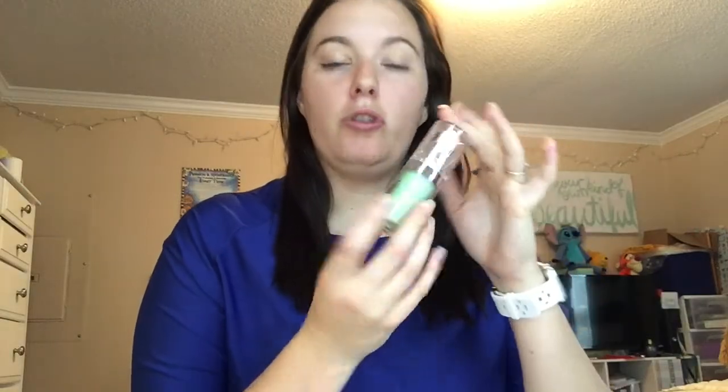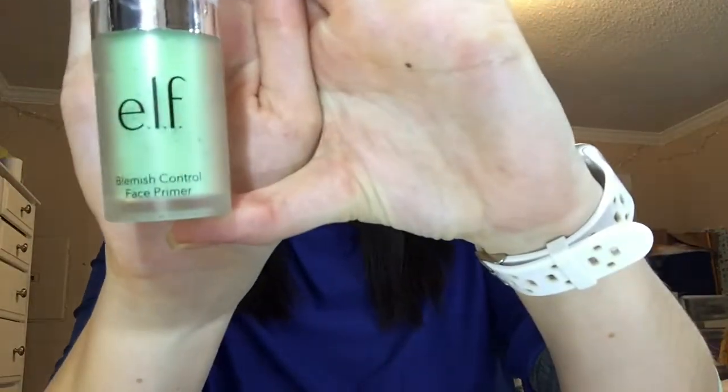So for this look, we are going to start with a primer. I have the ELF blemish control face primer. I got it because I have a lot of redness in my face, so I wanted to get the green to try to even it out. Because I have so much red all around my face, I just put it all over and then put more where I have problem spots. And then I let it sit.